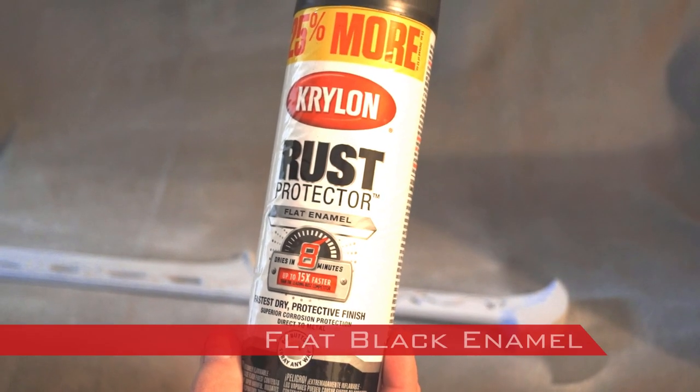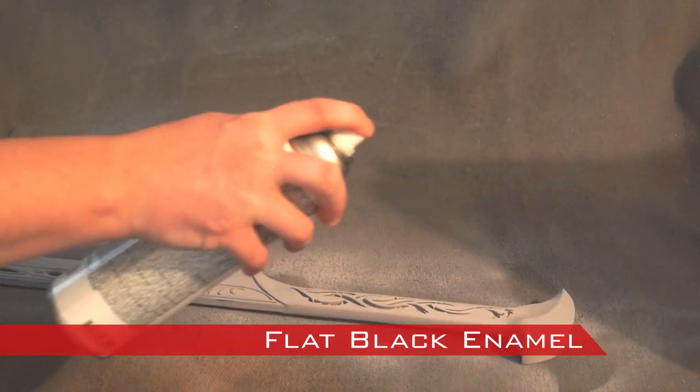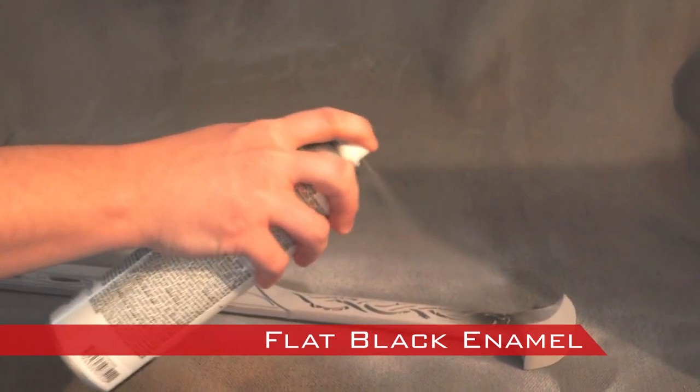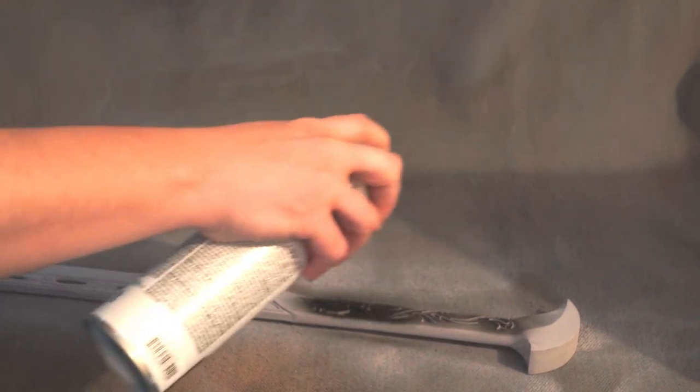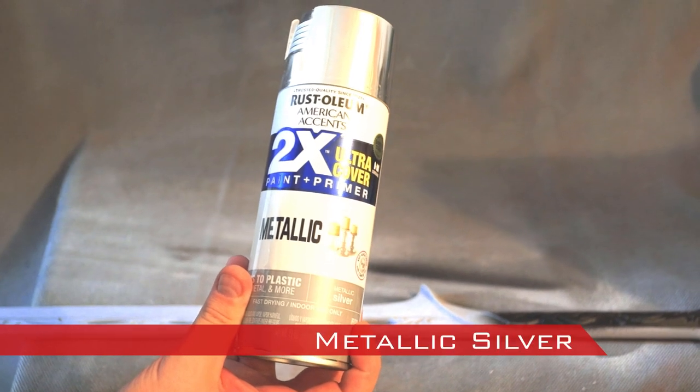To aid in the final look, I sprayed the recesses in the handle with a flat black enamel, and then the recesses on the blade with a metallic silver.